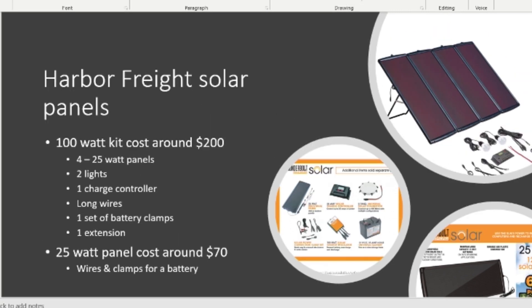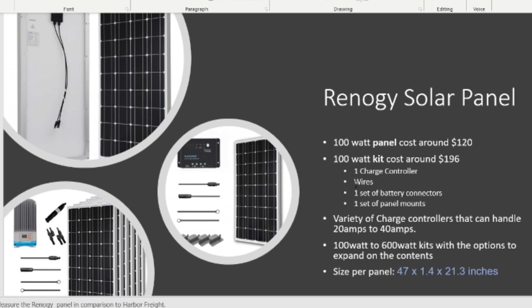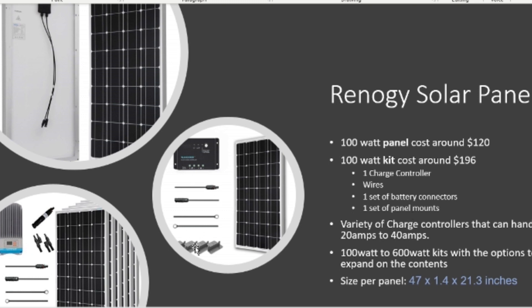Now for Renogy: a 100-watt panel costs around $120, and the 100-watt kit costs around $196 — basically the same price as the Harbor Freight kit but it's just one panel. The panel is about 47 inches long, 21 inches wide, and 1.4 inches thick. It comes with a charge controller, battery connectors that bolt directly onto the battery, and one set of panel mounts.